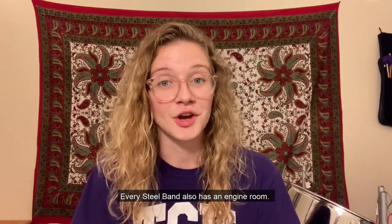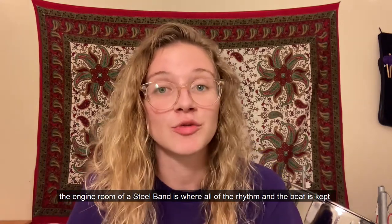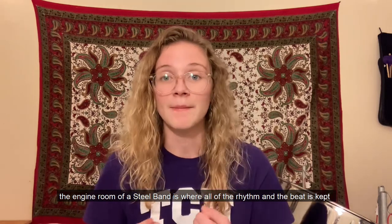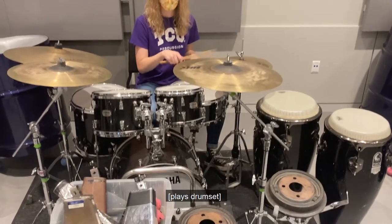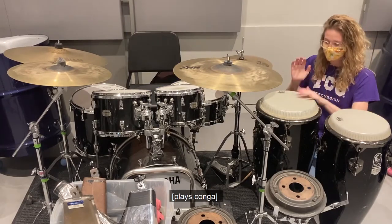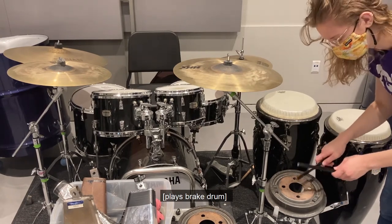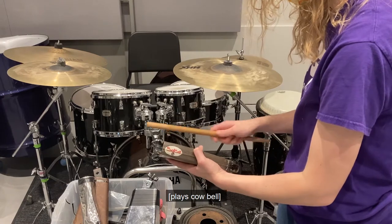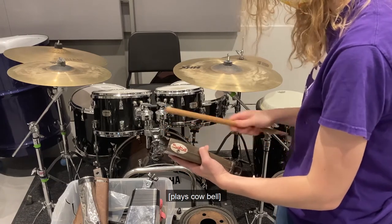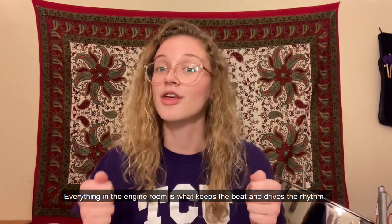Every steel band also has an engine room. Just like an engine makes your car go, the engine room of a steel band is where all of the rhythm and the beat is kept to make the steel band go. There are instruments like the drum set, cowbell, cymbal, and other percussion instruments that keep the beat and drive the rhythm.